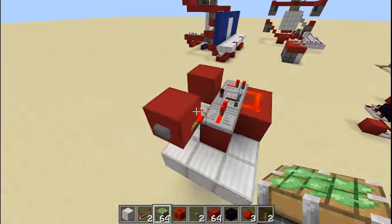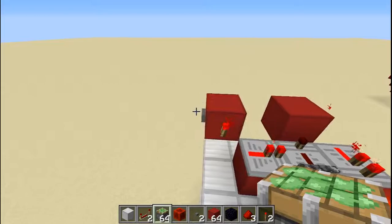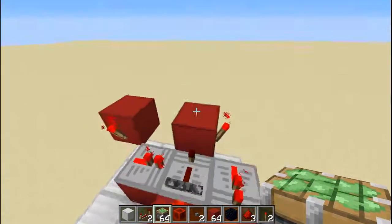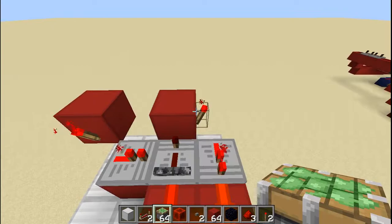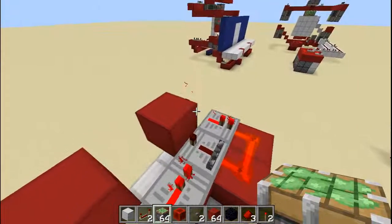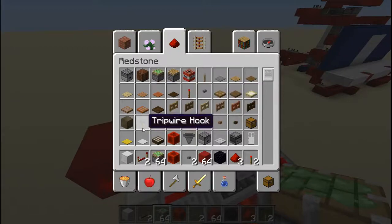The first thing you need to know is which one is the input and which one is the output. The input is this block right here — as you can see there's a button on it, so you press the button to make it work. The output is this block right here. Right now it's switched on because this torch is on, and you switch it off because this torch is on — as you can see, that's some kind of AND gate right there.